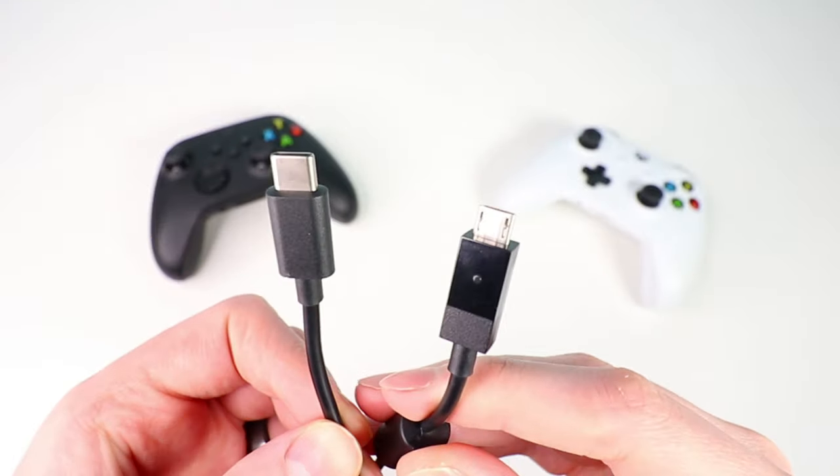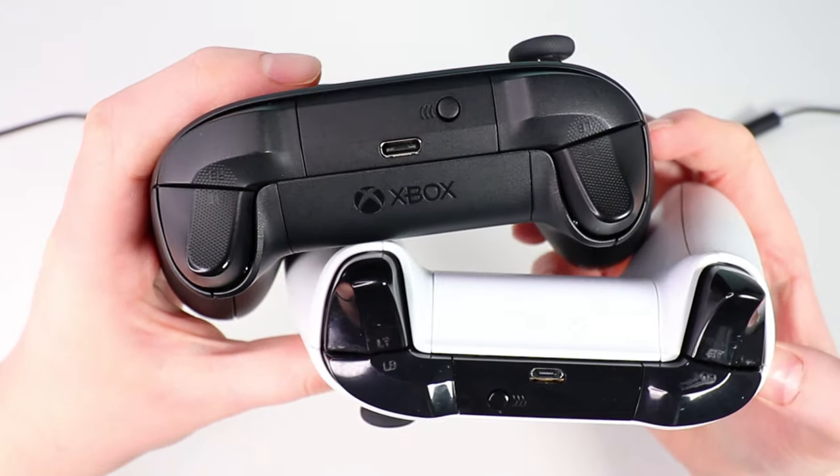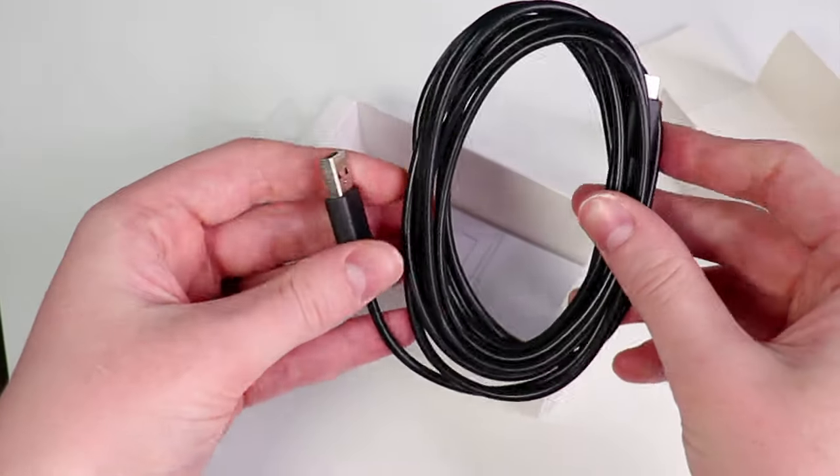Another question was whether the old micro-USB cable from the Xbox One can be used with the new USB-C Play and Charge Kit for the Xbox Series X. You can't, because they're completely different cables — the Xbox One uses micro-USB and the Series X uses USB-C. You'll need to buy a new cable, or if you buy the rechargeable battery pack, it comes with a cable in the box. Also, the USB-C Series X controller cable will work fine on an Xbox One — you can plug it in and play and charge just the same.